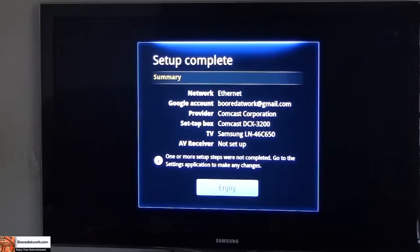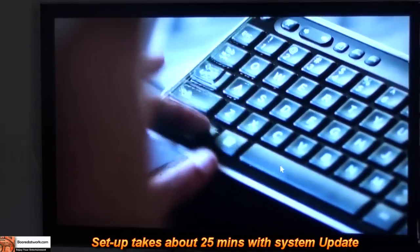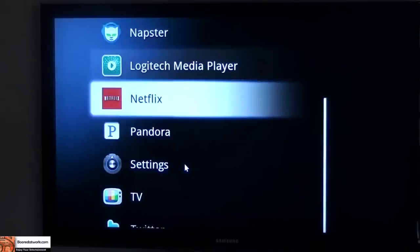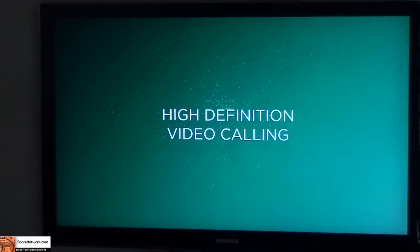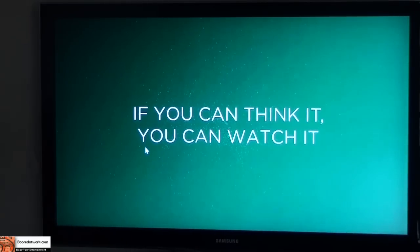Basically it gives you a summary: your ethernet network, your Google account, your provider's Comcast, your setup box, your Samsung TV, and AV receiver not set up. So that is the complete setup process and we should be in with Google TV. There's a little demo video which surprisingly we cannot escape. 'Revue makes your home TV once again the center of all your entertainment experiences. Welcome to the future of entertainment.'